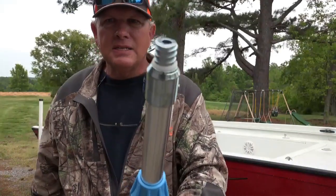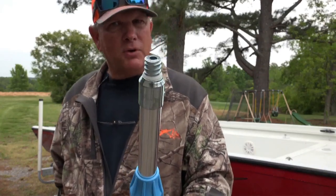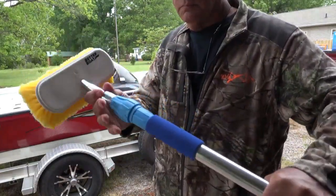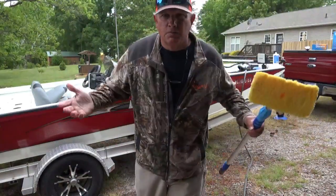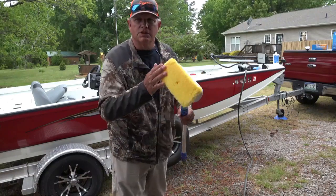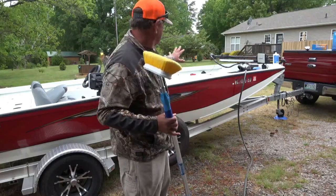Let's put this thing to the test. We're going to put a Better Boats soft bristle deck brush on the end of this and get this boat cleaned up. It's beginning to drizzle rain a little bit, so I'm going to move the camera up underneath my shed. I've got my soft bristle brush on using my Better Boat extension rod and I have my water ready — let's go get this boat clean.